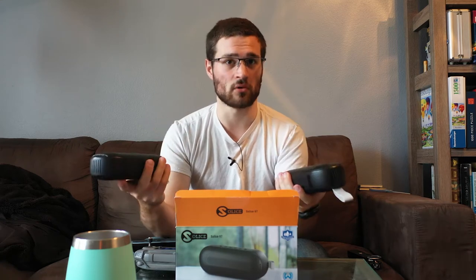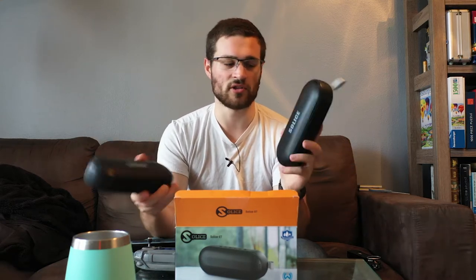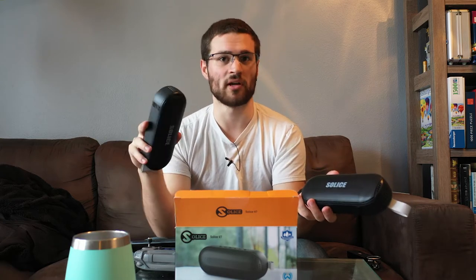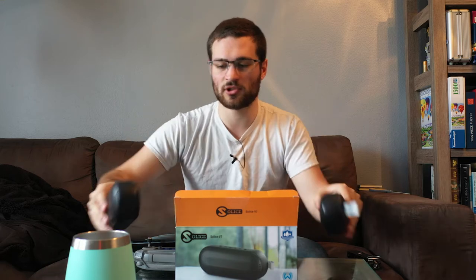It took me about 15 to 20 minutes to figure out how to connect both of these at the same time. With most Bluetooth technology you can only connect to one audio source at once — connecting to a second just switches between the two. But these have a special trick: if you turn both on simultaneously, they appear as a single Solus V7 in your Bluetooth menu. Select that one device and it connects both speakers, giving you that true stereo sound.